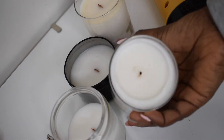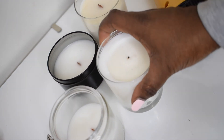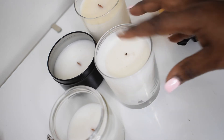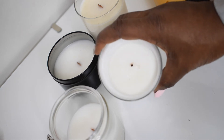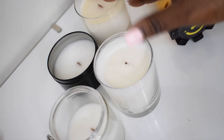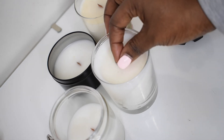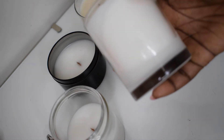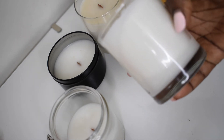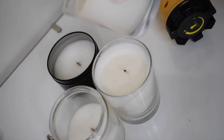With coconut wax you don't need to achieve a full melt pool right away — it does not have a memory like soy. So I could burn this and it could definitely have a full melt pool if I let it sit out for a few hours. I was just checking the wick and the hot throw. I did not warm up the jars, which is why you're seeing this. So what I did was warm up my jars again and then you can see the beautiful finish.